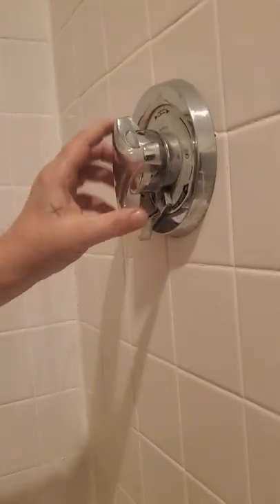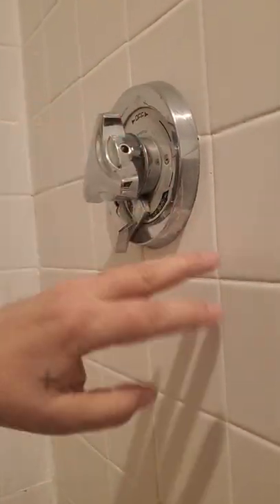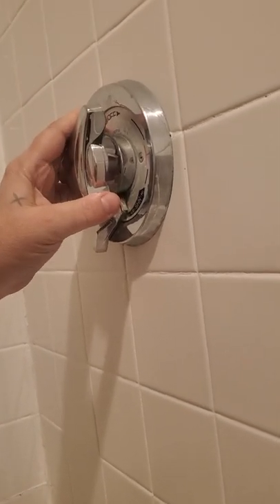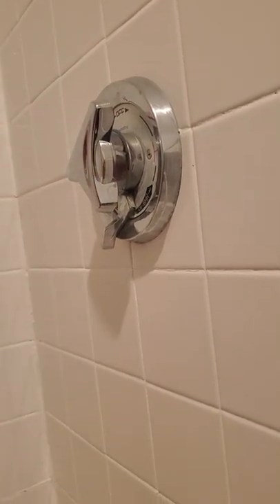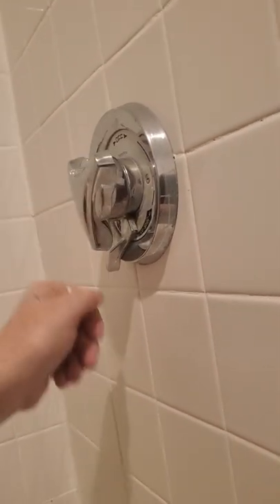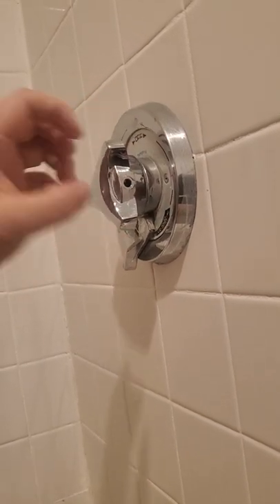First, let me show you here what we've got going on. This is your typical Simmons valve. The water's already shut off, but when we went to turn it off, no matter how hard you crank it, it just wasn't stopping the water. The water would still continue down. So what we're going to do is take you through how to go ahead and remove all the plates and get to where we have to fix.